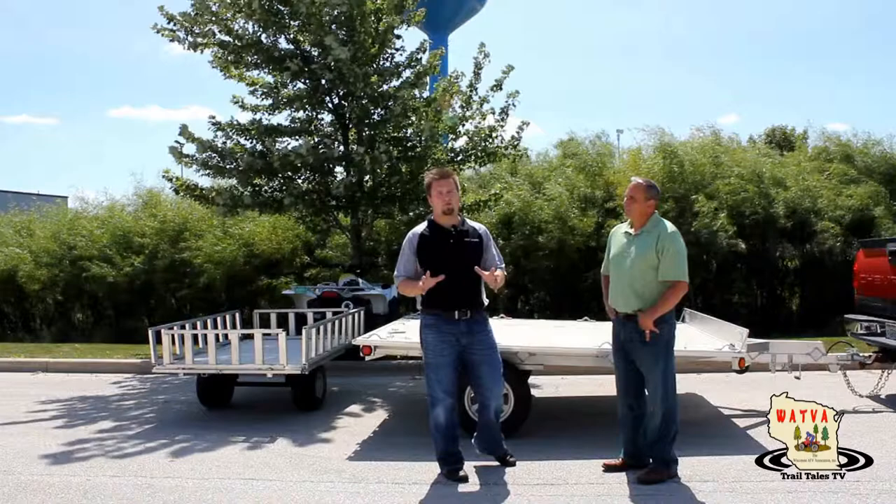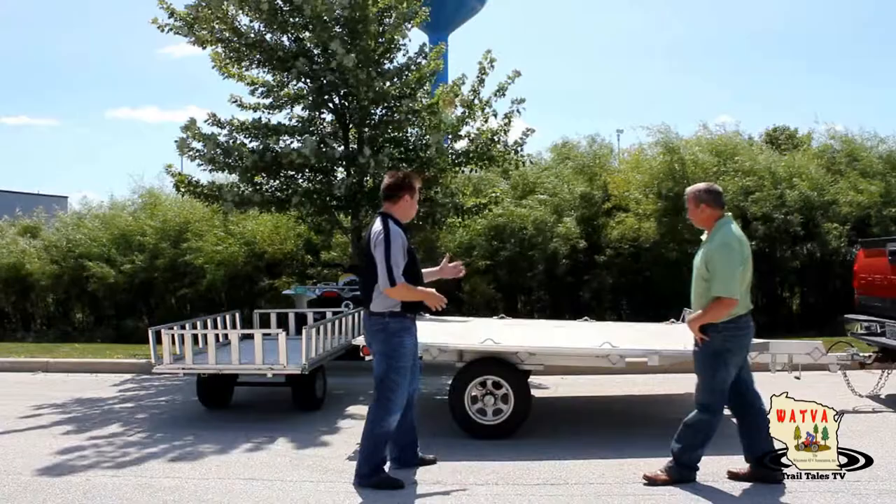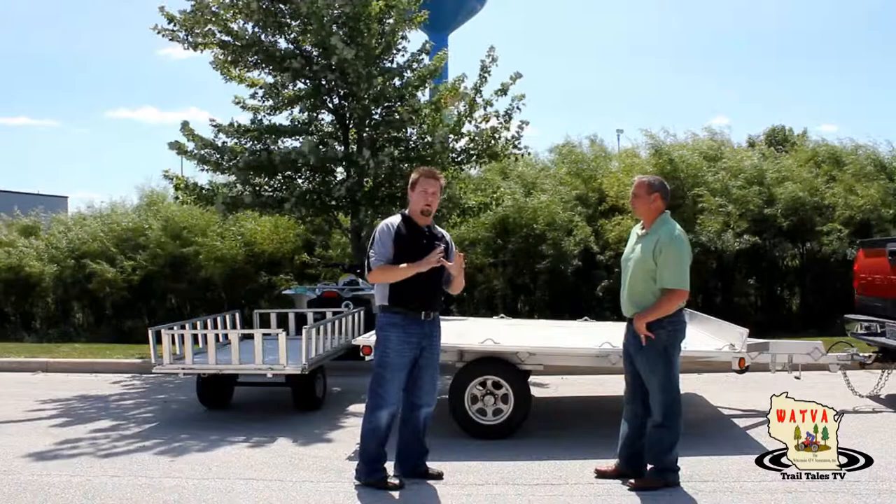We're doing a video review here of a possible new product to come to market. Today we have Terry Cutter from Chilton Trailers, who brought us a concept vehicle that we want your opinion on. What we have here is an aluminum hybrid trailer that actually has two trailers in one.